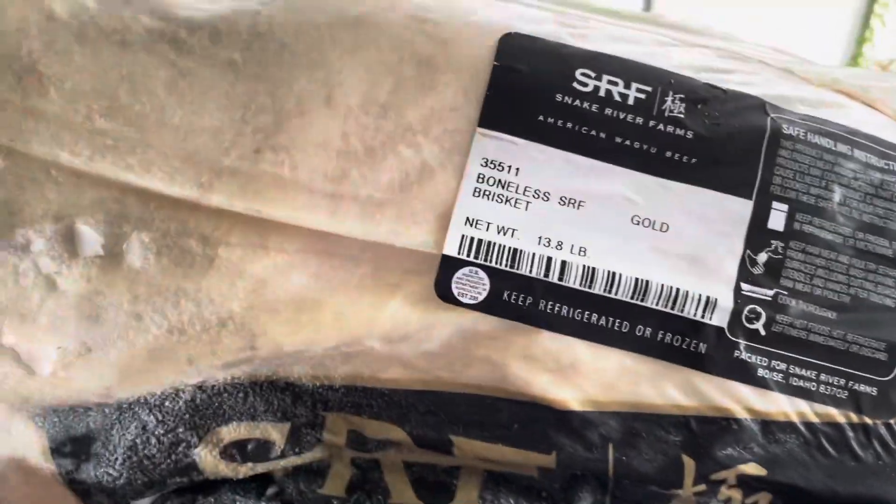Now we have this 13 and a half pound gold grade American Wagyu brisket. Sucker's frozen solid. It's got some good looking marbling and there's some trimming to do — nice deckle of fat here — but overall it looks great.